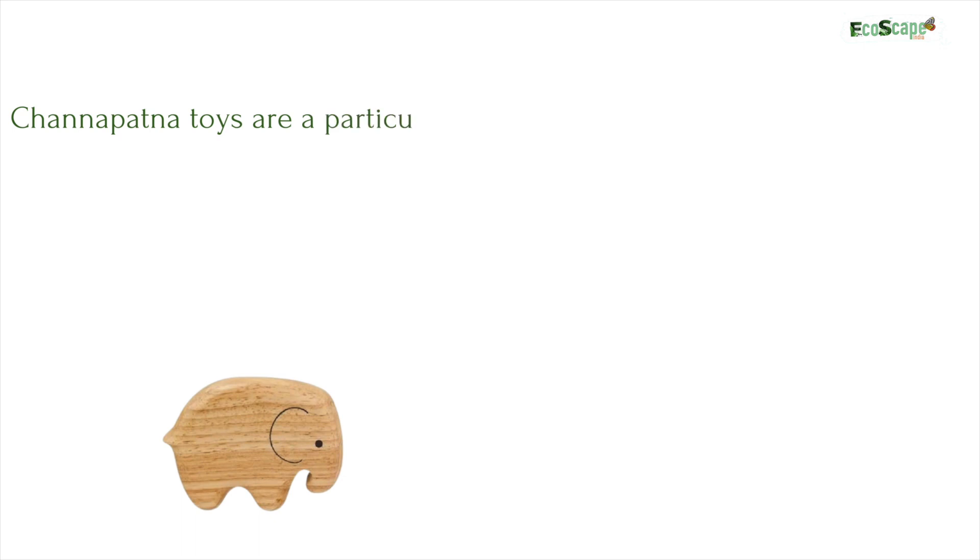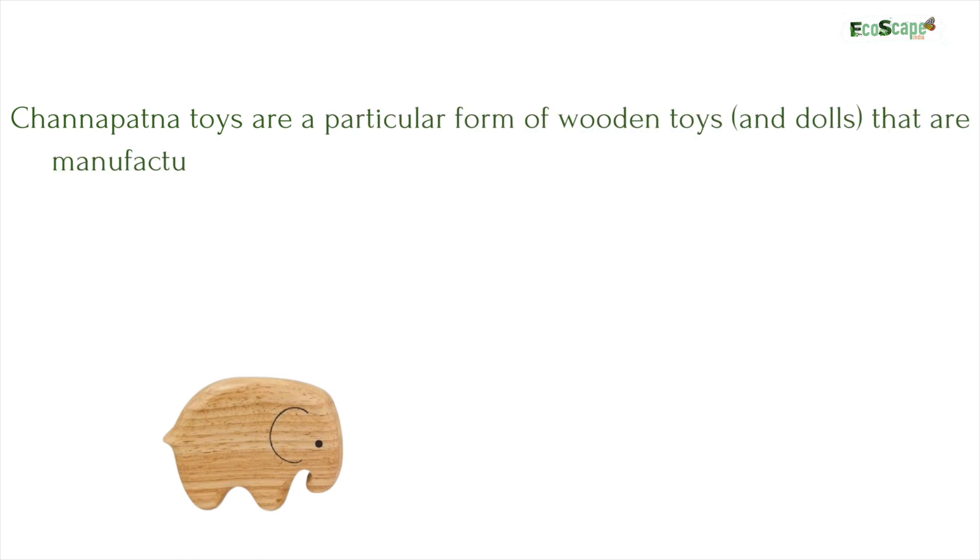The wood of the tree is used to make the very popular Channapatna toys.